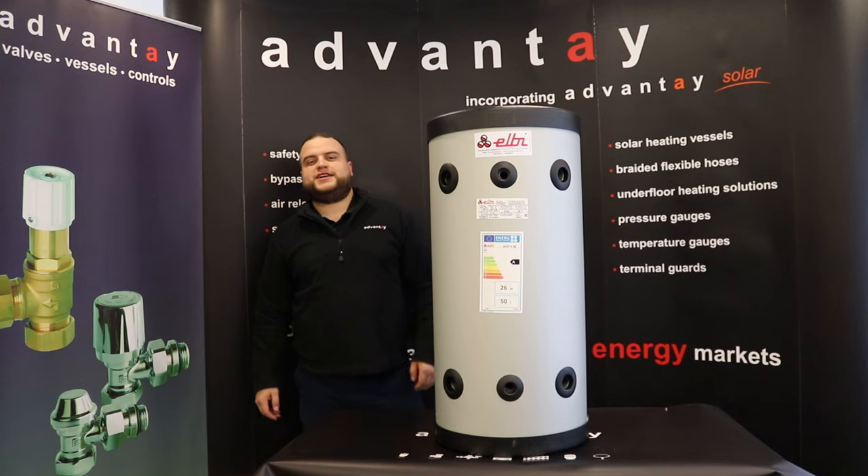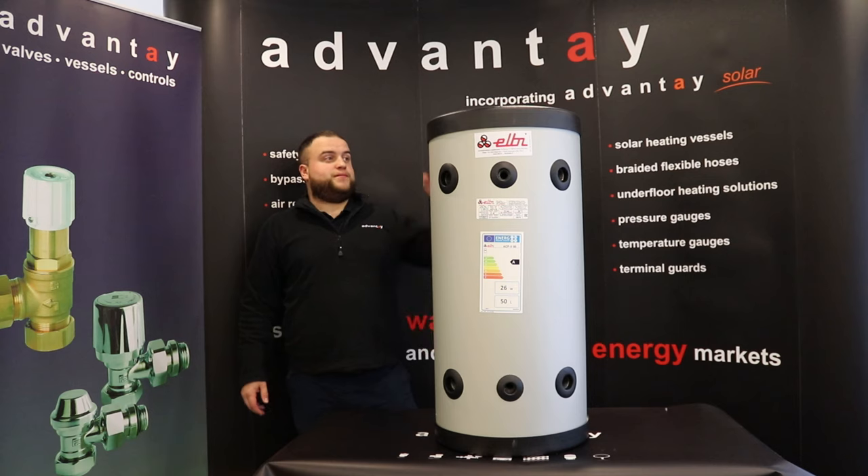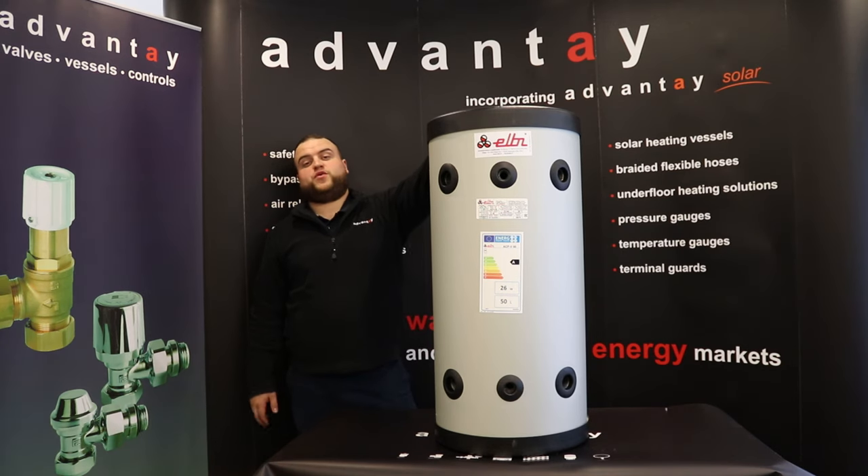Hi everyone, Will here from Advante. I'm back by popular demand. Sorry I haven't been around for a while — it's been quite a busy period over the winter months. I'd just like to say thank you very much to everyone for the great feedback on the videos I produced last year. I really appreciate that, which has spurred me on, so I'm back to produce some more.